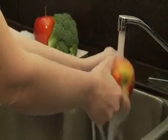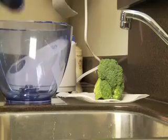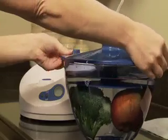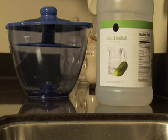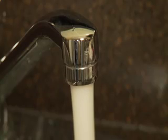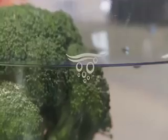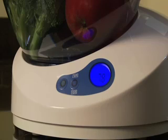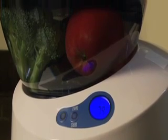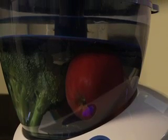To use the ozonator, you first rinse produce under cool, running water for 20 seconds to remove any visible dirt or debris. Then you fill the ozonator's bowl with tap water. You want to stay below the fill line to allow room for the fruits and vegetables, because the produce must be completely beneath the water's surface. It's a good idea to add a couple of drops of plain white vinegar to the tap water before running the machine, because the vinegar can help the ozone dissolve in the water and make it work better.